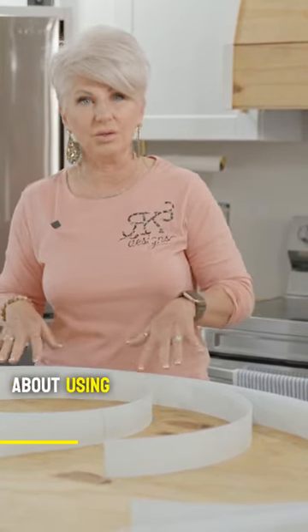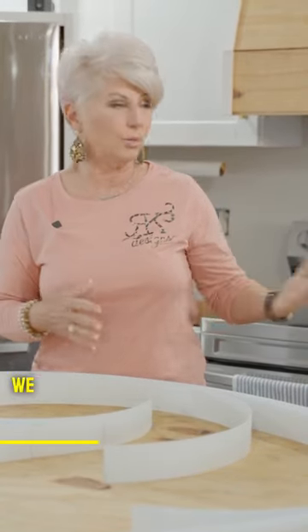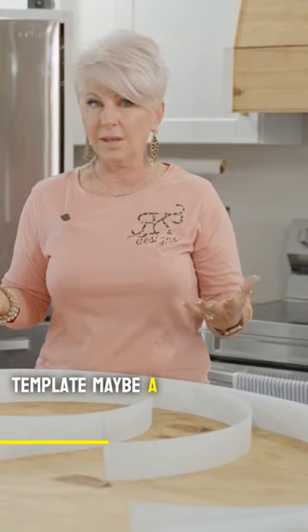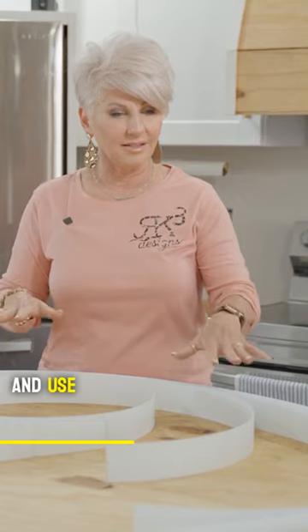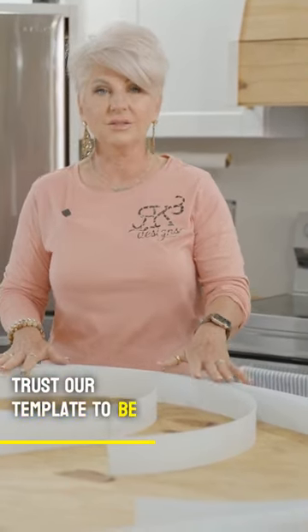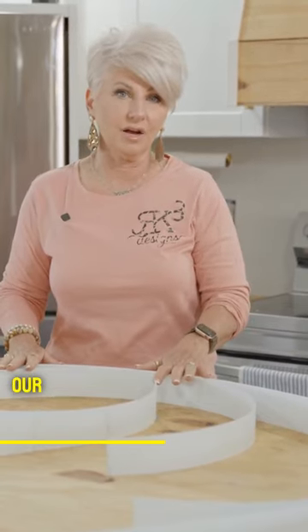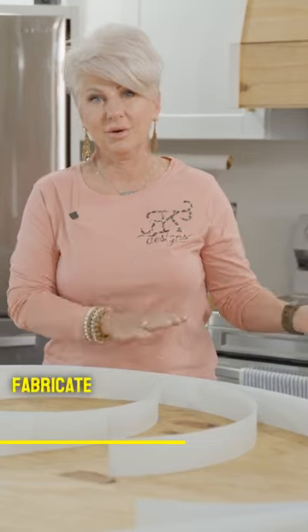The really cool thing about using this template material and the way that we do it is we can come in and template maybe a wall that's not square, maybe a wall that's wavy, and use our template and trust our template to be able to now go back to our shop, take the template, and then create and fabricate the countertops.